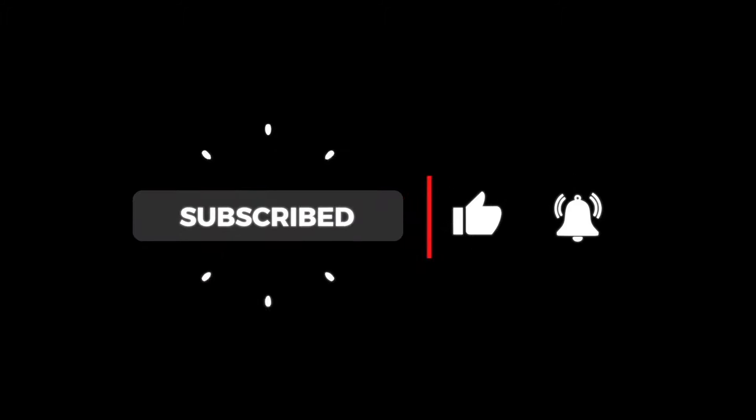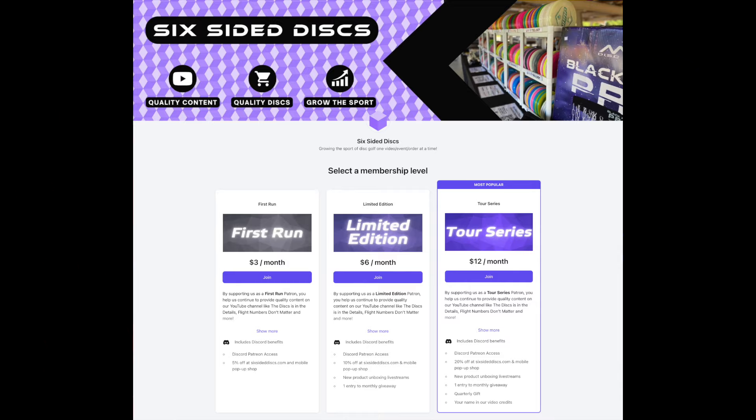If you like this content and want to see more, please consider liking the video, subscribing to our channel, or supporting us on Patreon. Your support makes this content possible.